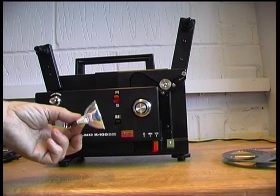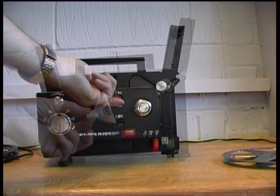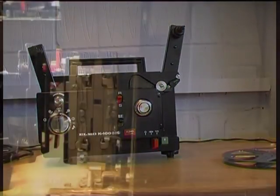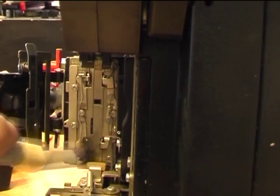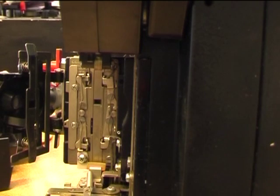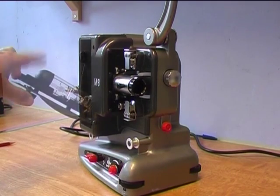As this machine is dual gauge, we can use a single projector for both formats. It is essential you clean the gate of your machine to avoid scratching your film. Some of the older projectors were extremely well made, but they do generate a lot of heat and it can also be expensive and difficult to get replacement lamps.